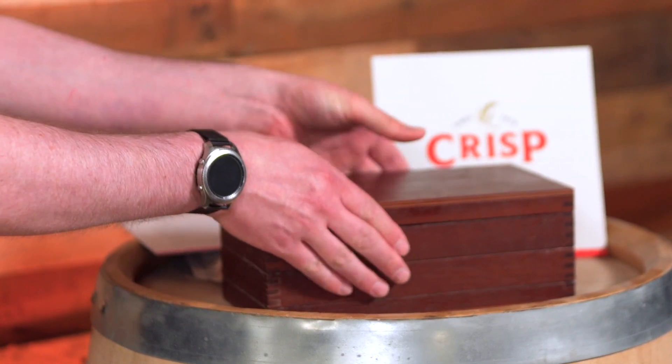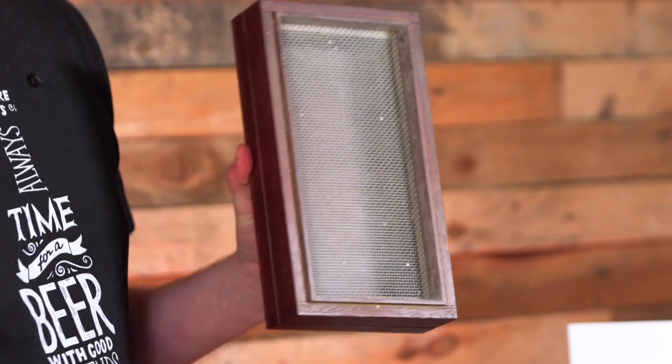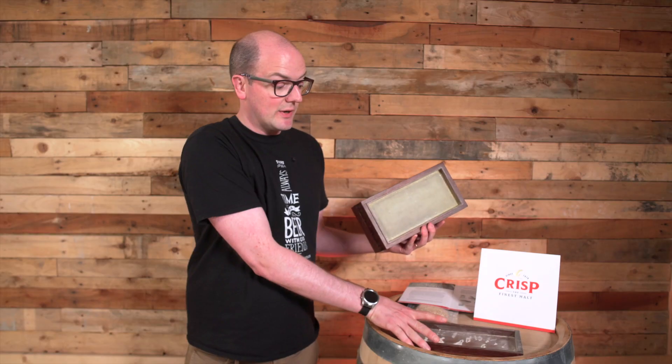The first sieve that we have is the coarse layer, so you can see the coarse makeup. The second sieve that we have is the fine layer. And then finally, we have the flour layer.